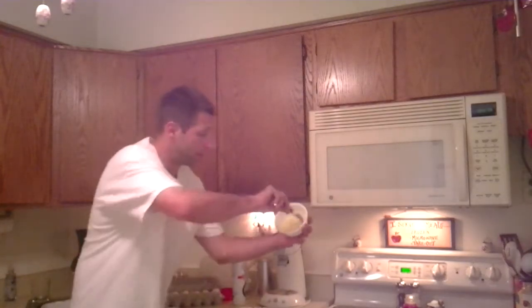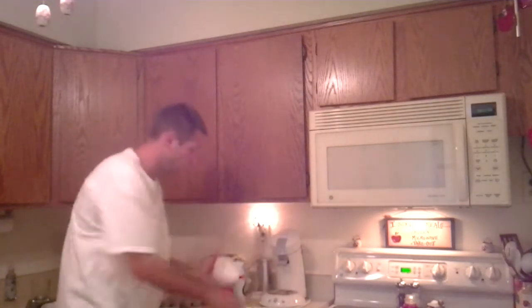Bam. Check it out. One egg. Slides right out of the bowl. Bam. Tasty. Easy to eat. High definition, baby. Eat it up.